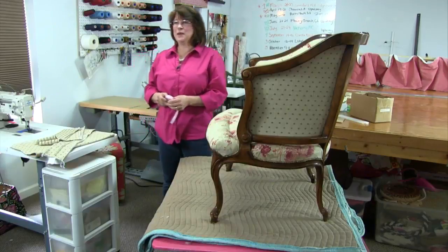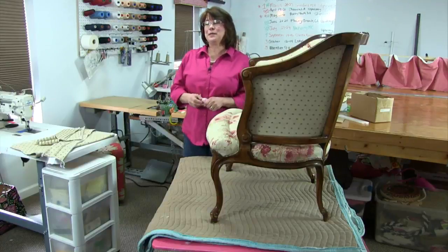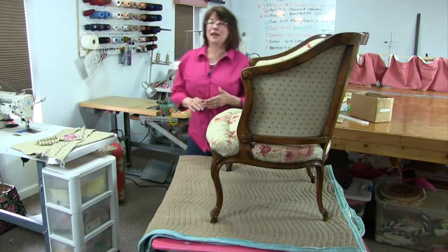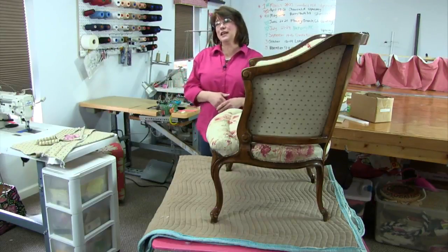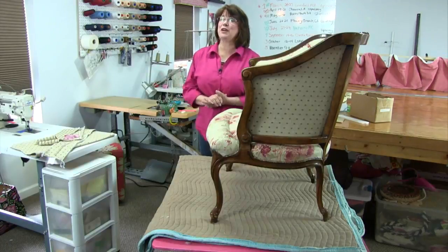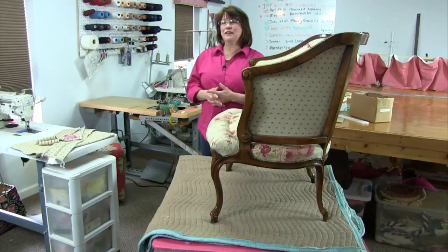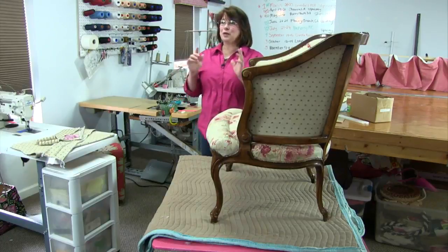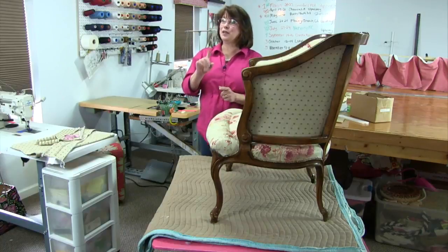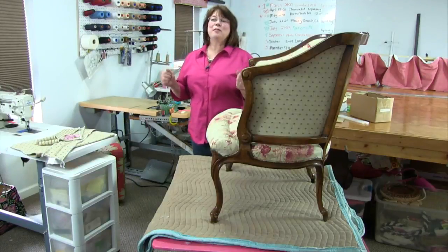Hi everybody and welcome to this week's Kim's Upholstery Live, brought to you by Kim's Upholstery. We are on episode 74. Each week we bring you a different project and we try to do that project start to finish. Sometimes it takes several episodes, and other times it's a very short project. Thanks for stopping by — please like our page, follow us, and if you're on YouTube, subscribe and ring that bell to be notified when we go live.